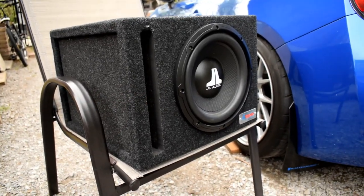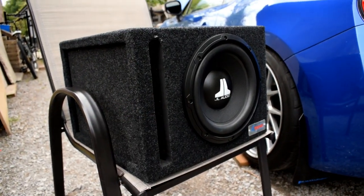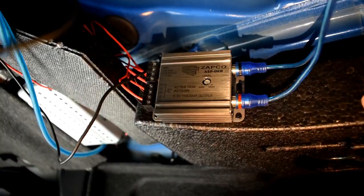So this is the sub we're going to be using — it's just a 10-inch JL Audio sub. I don't know the exact specs but I know it's very good because it came from a very good setup before. And this is the amp — just a 1500 watt amp. Again, way too good for what it's doing. And that's the Zapco line-out converter. Those three things and some electrical wire to wire it all in is literally all you need to do this. It's like the easiest thing in the world.